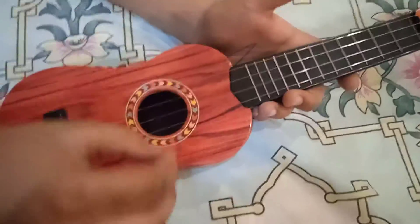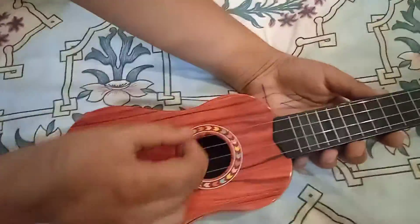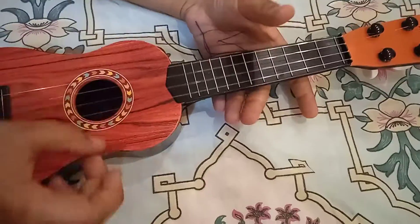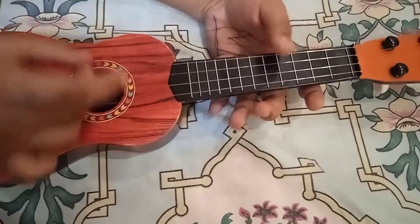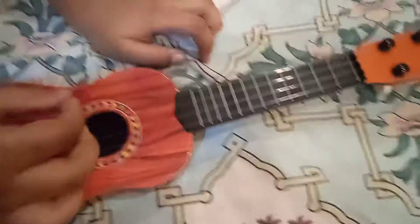It is really good! Wow. You can make every sound on it. So guys, this was our review of this guitar.